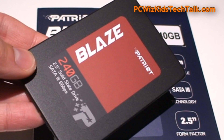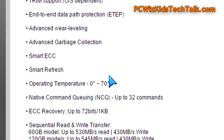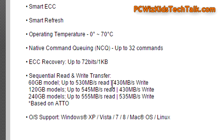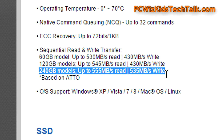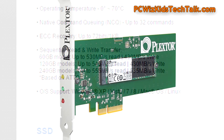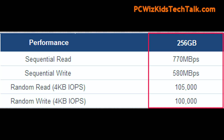I installed SSD drives — the Patriot Blaze SSD, 240 gigabytes, has all my apps and games running on it. The rated sequential read is 555 MB/s and the write is 535 MB/s. The Plextor M6E PCI Express SSD drive is super fast, as you can see with those sequential read and write speeds.